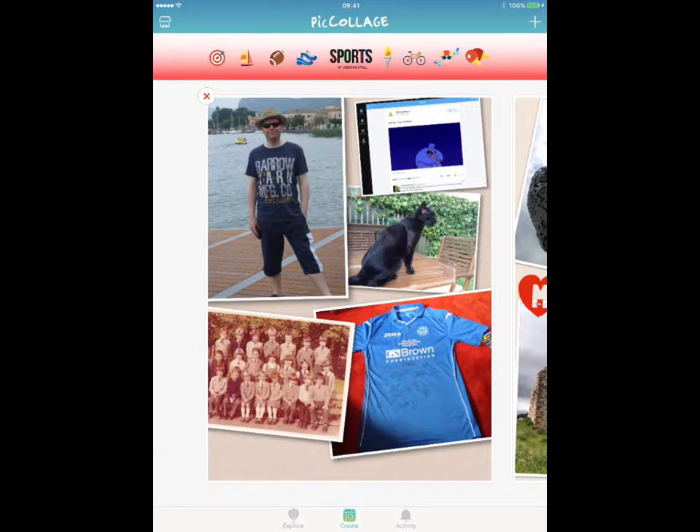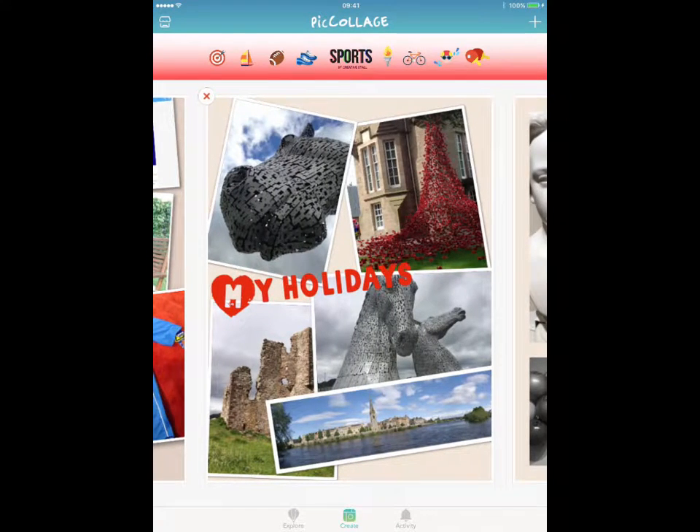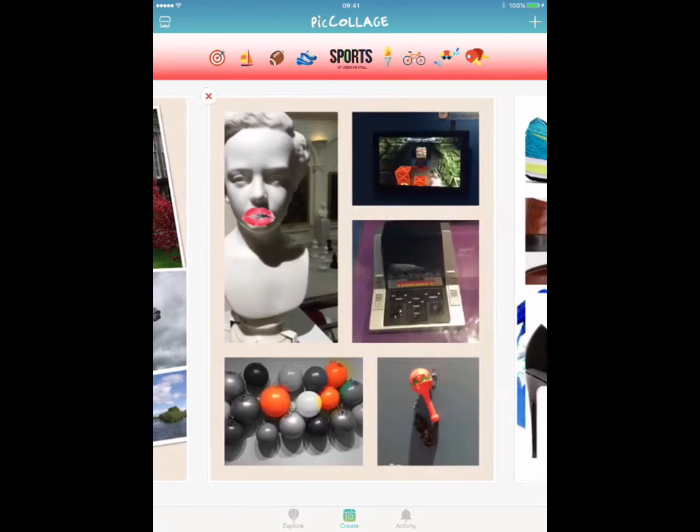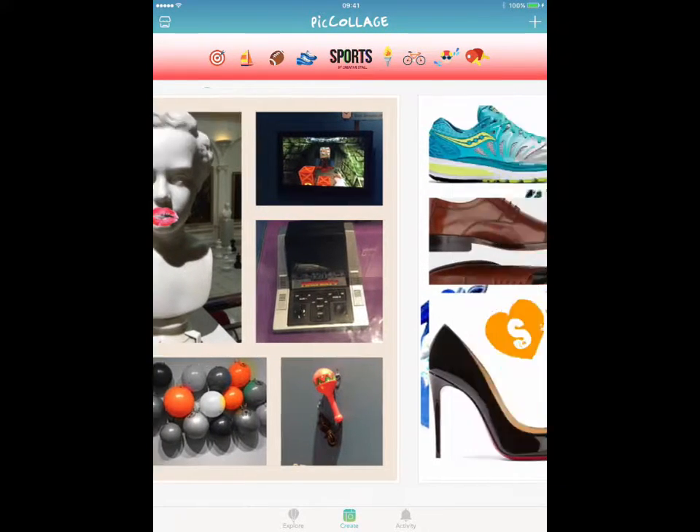As you can see, it's just a really nice way of putting photographs together that the kids have either taken or downloaded from the internet, or that they've drawn. It lets you put together a nice collage format — you can see here this is a kind of loose format, and then you get the more structured collages that we're perhaps used to ourselves.